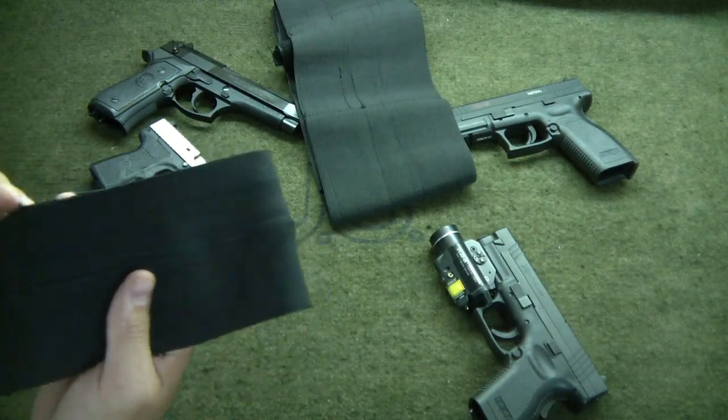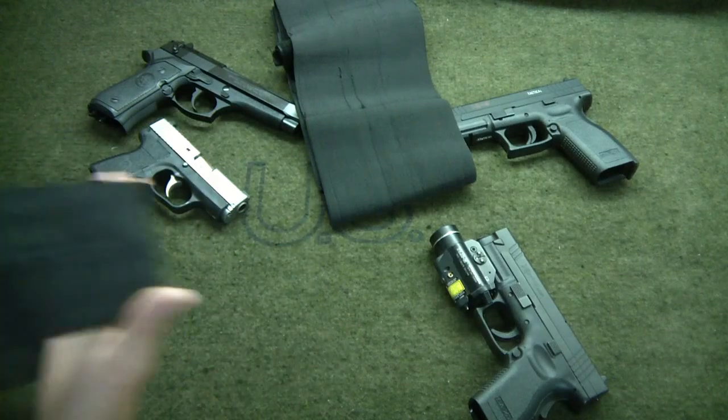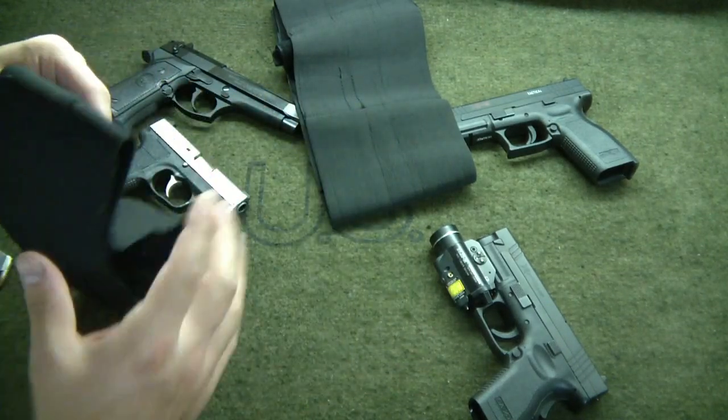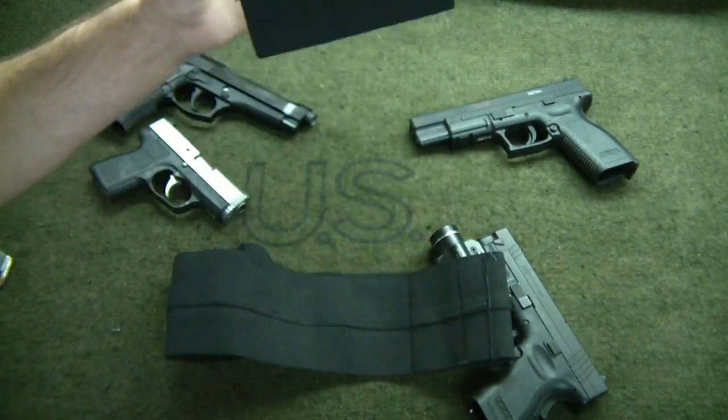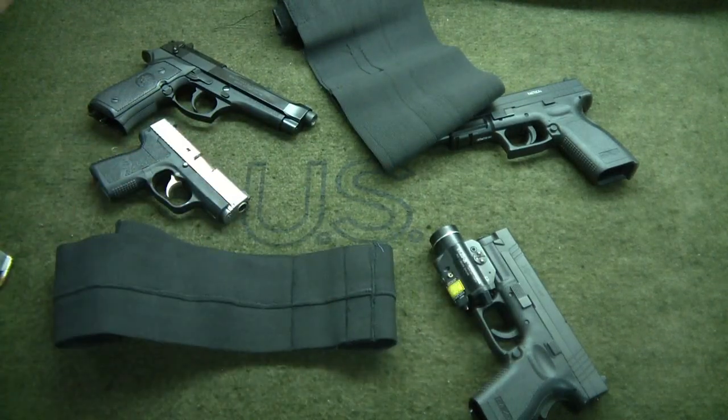Just wanted to throw that out there as an option. It's a lot easier way to get a belly band holster than something like this, a lot more comfortable, easy to do, and works well for me. Check out my channel, rate, comment, subscribe. If you have any questions feel free to get in touch. As always, no more op — stay safe, I'm out.